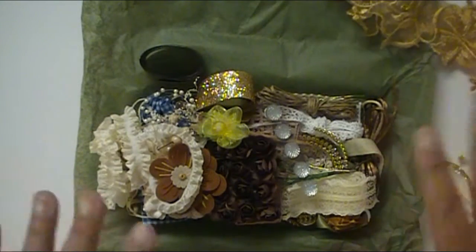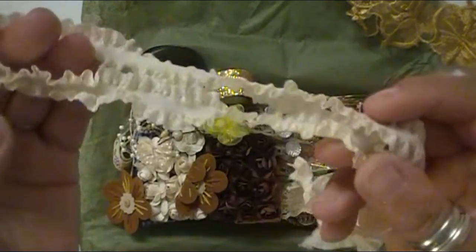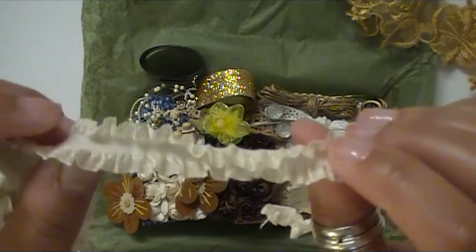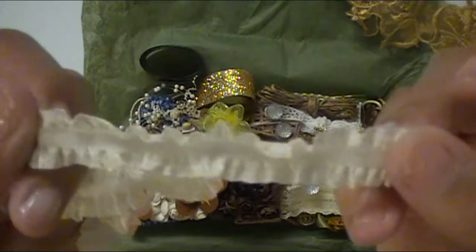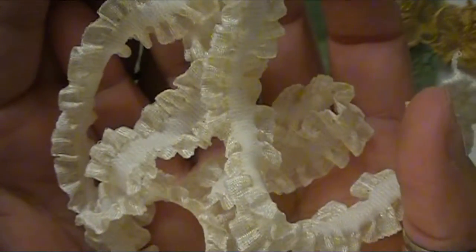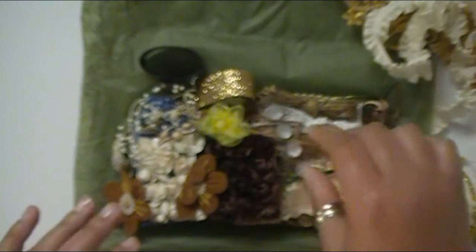I'm already getting tons of ideas. I love this trim here — I don't know the official name for it, but it's stretchy. It's a really fun kind of curl trim. I'll hold it up closer so you can get a better visual of the texture on there. You can also use your different sprays and mists to alter this to make it any color you choose, so you can really coordinate it.